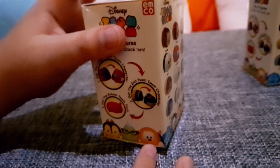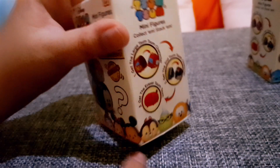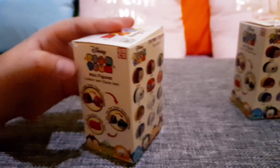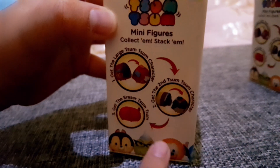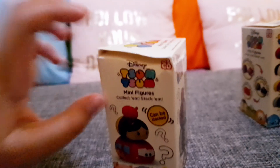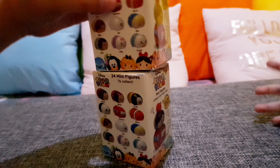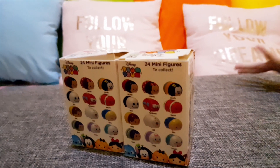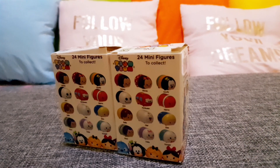Goofy, Stitch, Pluto, Chip or Dale, Mickey, Minnie, Belle, Elsa — I forgot. Anyway, this is the large Tsum Tsum, the medium Tsum Tsum, and the eraser Tsum Tsum — from AMCO, for ages 3 plus. Collect them, stack them — it's very cool! You can even stack the boxes! Bye bye guys — hopefully you enjoyed this video, please like and subscribe! Bye bye!